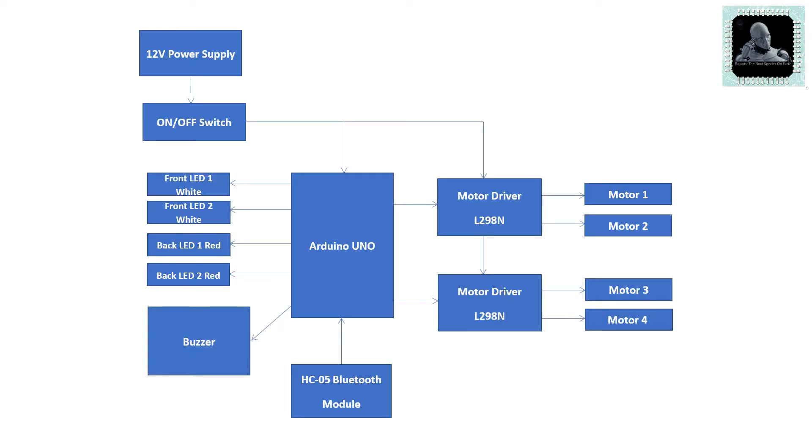Let's talk about the block diagram. We are using Arduino Uno as the brain of this project. Arduino will control the direction of rotation of the 1000rpm motors through two motor driver ICs L298N. The Bluetooth module HC05 will be used to establish the communication between Arduino Uno and our Android smartphone over Bluetooth channel. The two white LEDs will serve as the front light and the two red LEDs will serve as the tail lamp. The piezo buzzer is used as the RC car horn. The project is powered up by using an 11.1 volt 2200mAh lithium-ion battery.